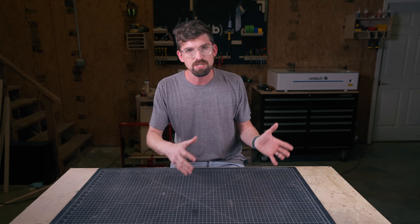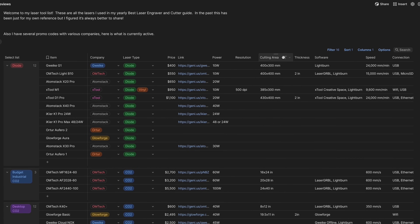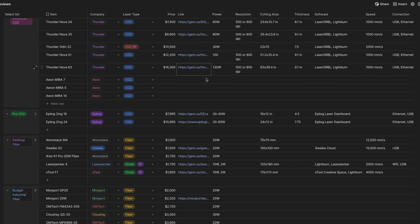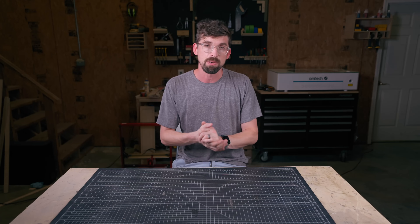We're going through a ton of names, prices, and companies. In making this video, I actually put together all of these into one big chart where you can compare them side by side. I have a link for it down below, and I'll also include any promo codes I currently have with these companies to help you save some money.